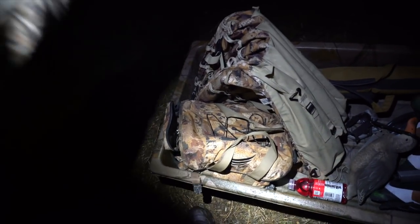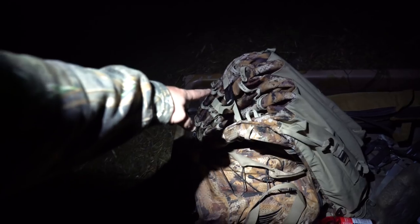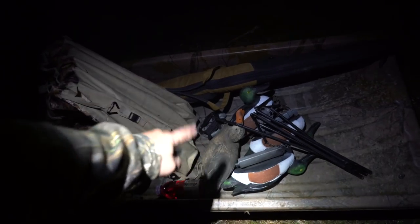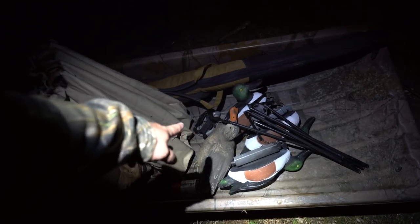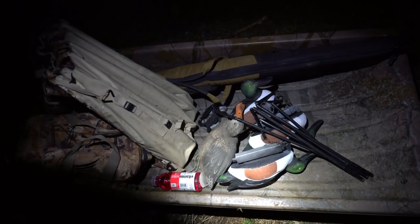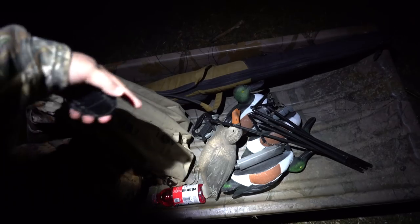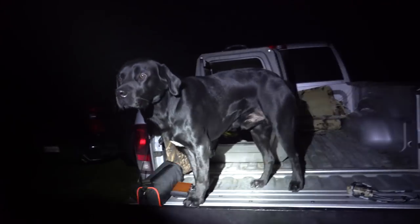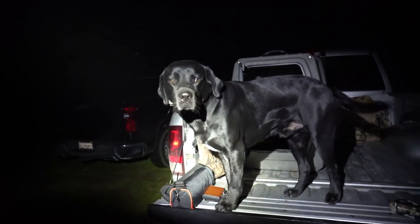Staying simple today. Blind bag, ground blind for Rocky — it's a Rig-Em-Right. Something to drink, 20 gauge shotgun, and four Spoonie decoys on a jerk rig system. It's a Motion Dex jerk rig system. If you want, you can check them out — I really like them. Check it out in the description below. And a gorgeous black lab. That's all you need right there, folks. The necessities of life.